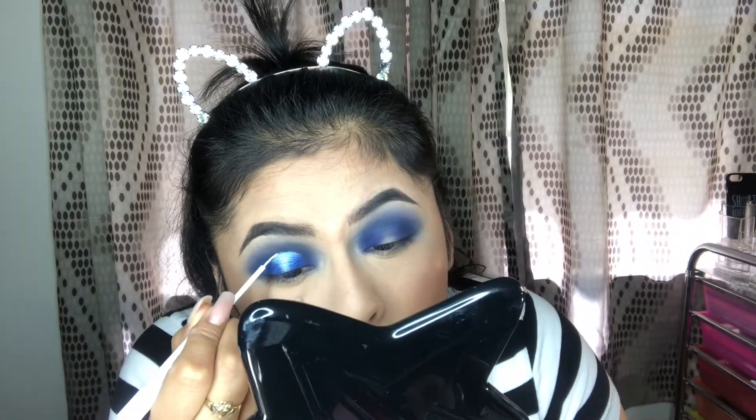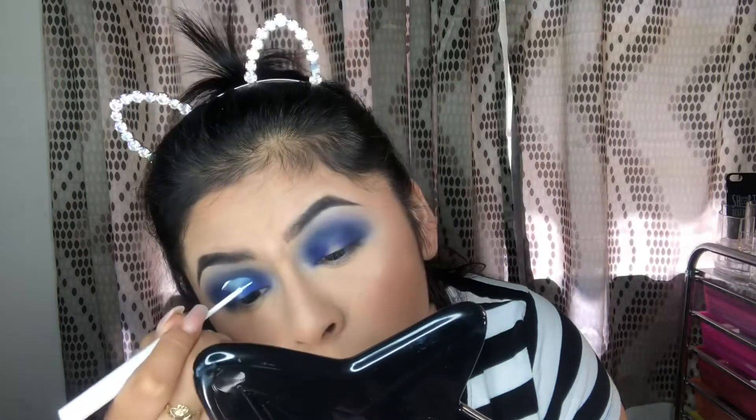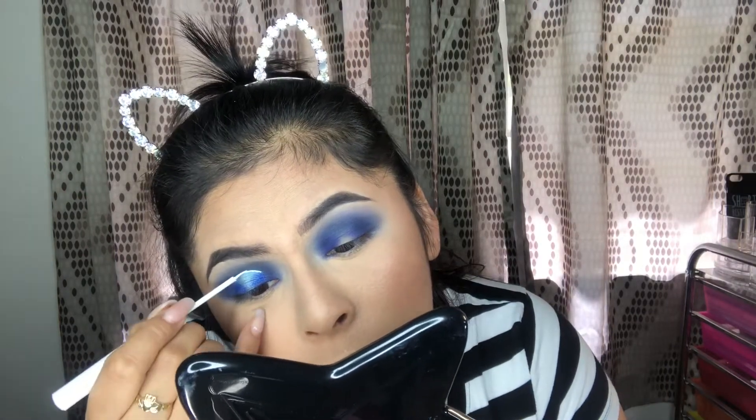Using a white eyeliner from NYX, to define this cut crease - since it is very blue - we're going to line where the cut crease is. Just like that. I'm going to do the other eye off camera real quick and I will be right back.